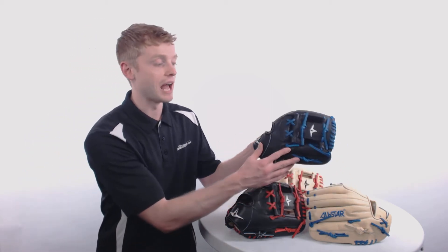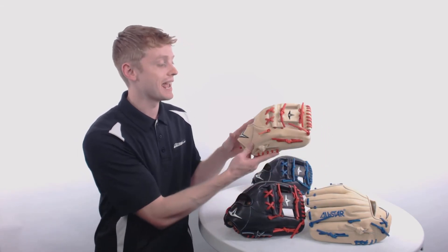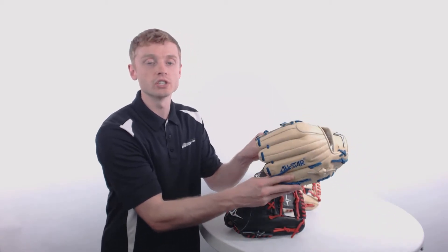These four gloves are all going to have the same features, but they're offered in four separate colorways. You're going to have a black and blue design, a black and red design, a tan and red design, and then a tan and royal design to finish it off.